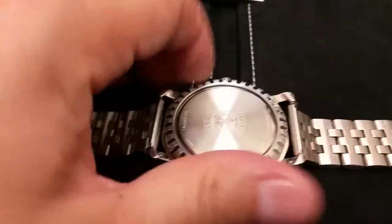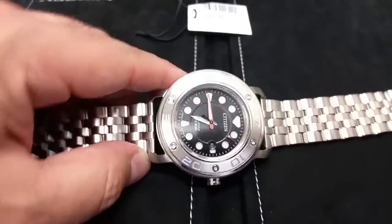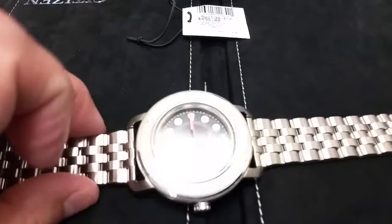Here's the watch — that's the case back actually. There's the front look, very nice, very heavy. Feels real good. Nice bracelet, similar to the Skyhawk AT bracelet.